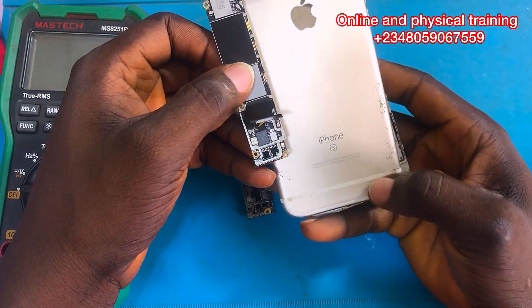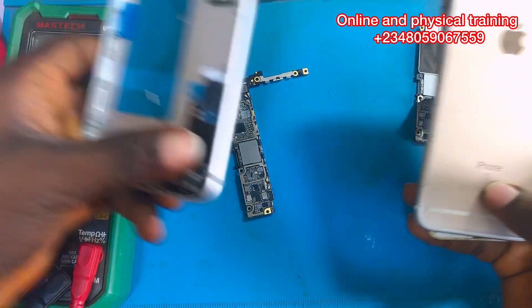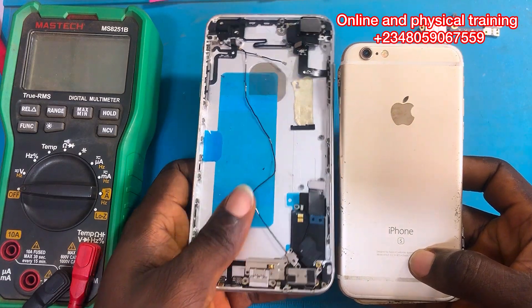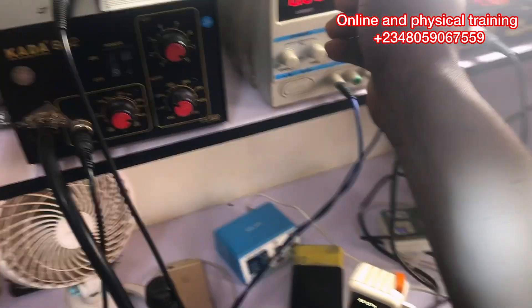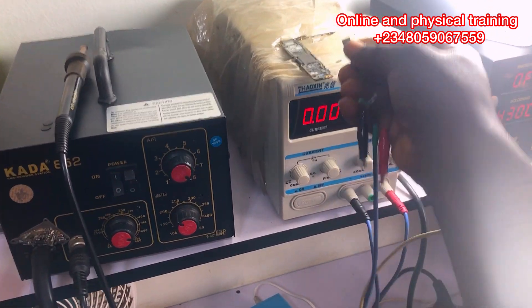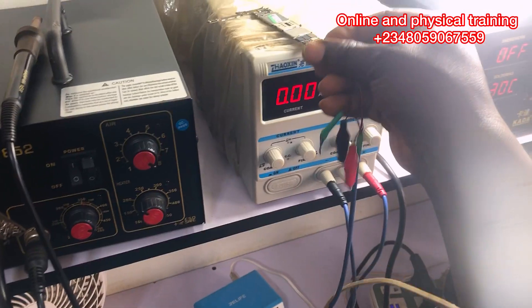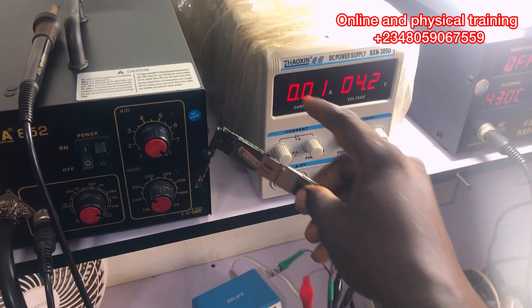I've gotten a donor board — this is an iPhone 6s — and I discovered that they both share the same IC that was heating up on this iPhone 6s Plus. We are going to find out together if it's really that IC or not. But first, I want to show you guys that it's still the same PCB we worked on a few days ago. Let's check if the PCB is still having a short.